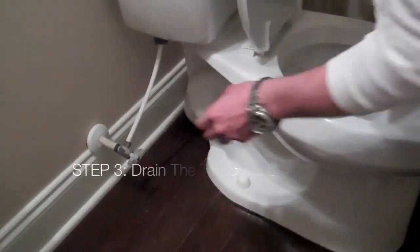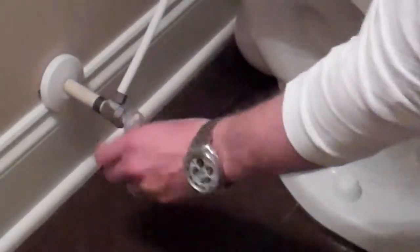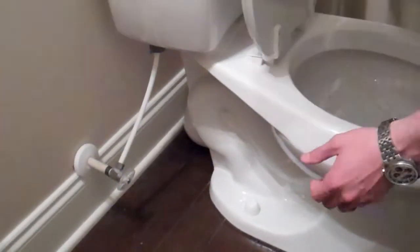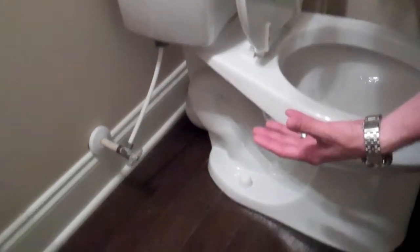On to step three. We've got to cut the water to the toilet. So go ahead and cut the water, get it nice and closed. Go ahead and drain your toilet once or twice — however many times it takes to get the water completely down.